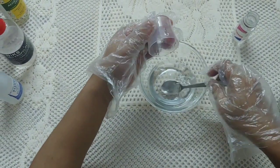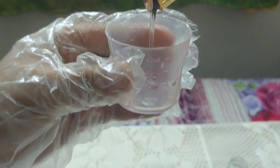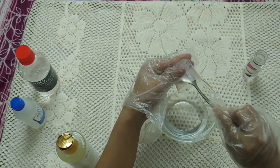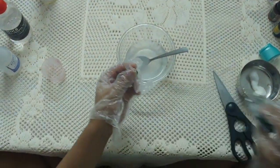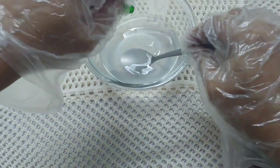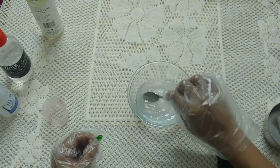Then move on to the next ingredient: aloe vera gel. Take 10ml of aloe vera gel and put it into the bowl. Use the spoon to scrape all the aloe vera gel out of the measuring cup. Then take a vitamin E tablet, cut open the top, and squeeze all the contents out into the bowl. Mix everything together until it becomes a sanitizer.